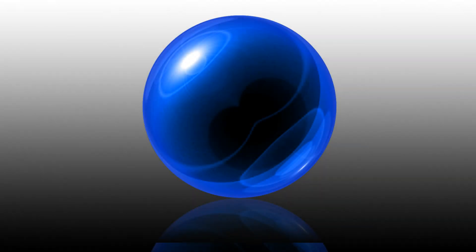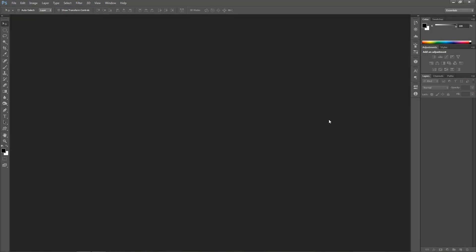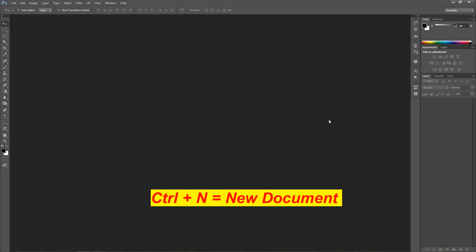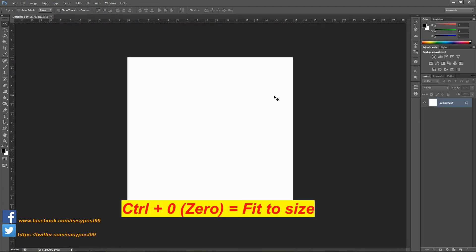Hey guys, welcome to the video. In this video I'm going to show you how to create a glass sphere in Photoshop. I'm going to create a new document by pressing Ctrl+N. The width is going to be 1000 pixels, the height is going to be 1000 pixels, the resolution is going to be 150 pixels per inch, and the color mode is going to be RGB.